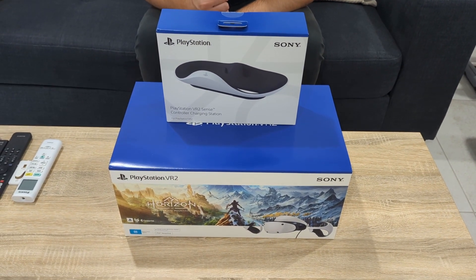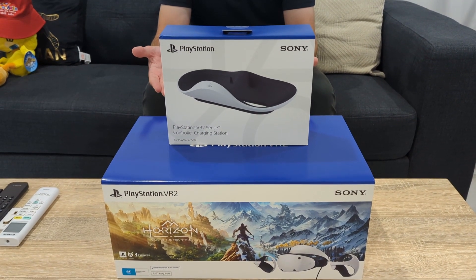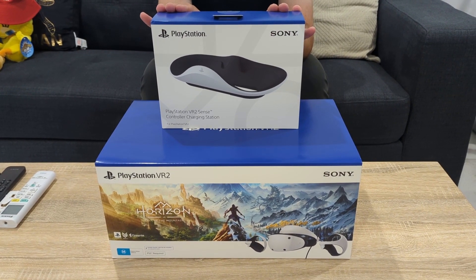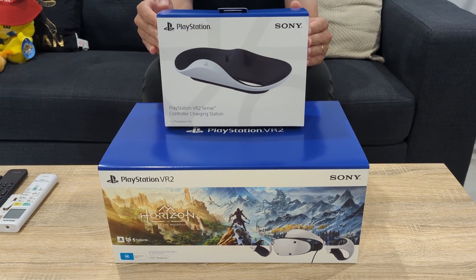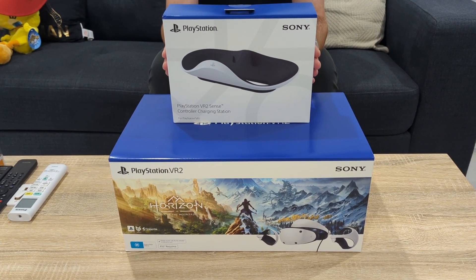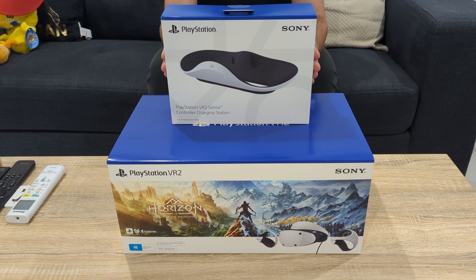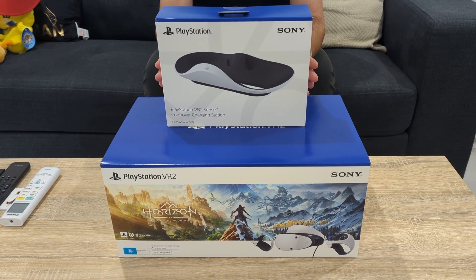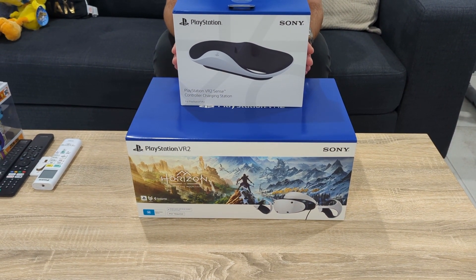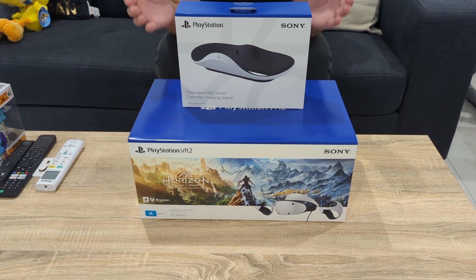Hey guys, I'm your host Cryptic and welcome back to the channel. Today is PSVR2 launch day! I managed to get my PlayStation VR2 via pre-order — that's the bigger box. The smaller box above is the charging dock station for the PlayStation VR2 Sense controller sticks. This was a pain to get hold of. A local store, Big W, managed to have a few units still available, as the store I pre-ordered from oversold on the charging station. I'm just glad to have both units on day one.